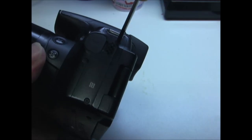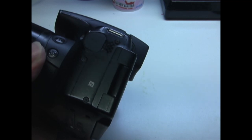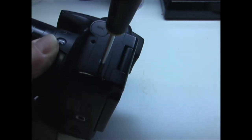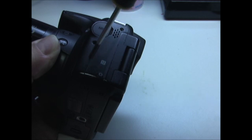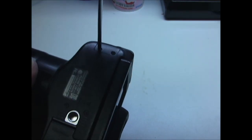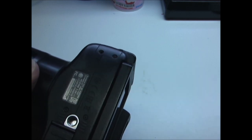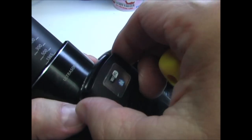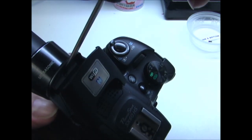I'm going to remove the three screws from the left side of the case. Now I'm going to remove the two screws from the left side on the bottom. Lift up the flash and remove the screw under the flash.